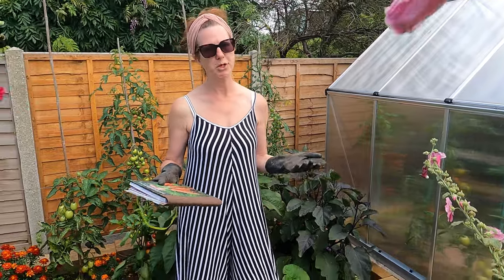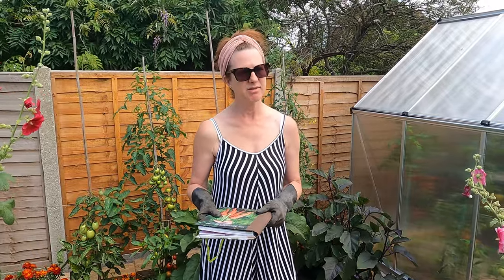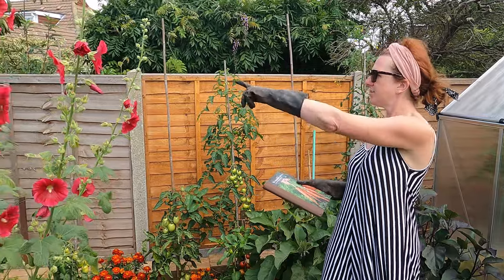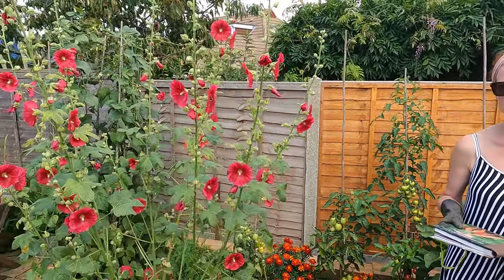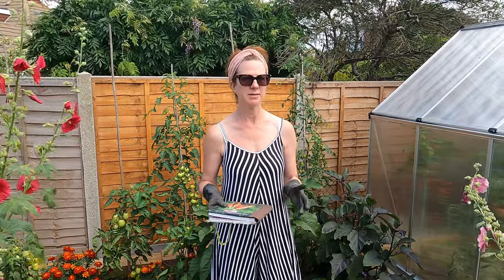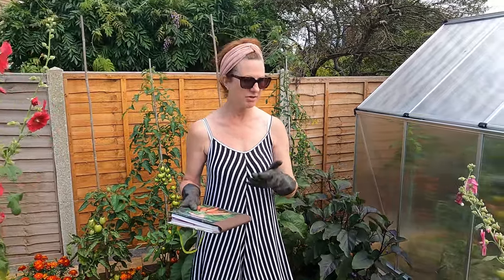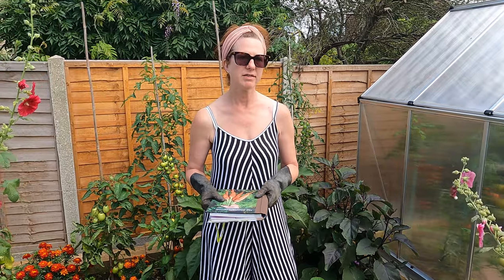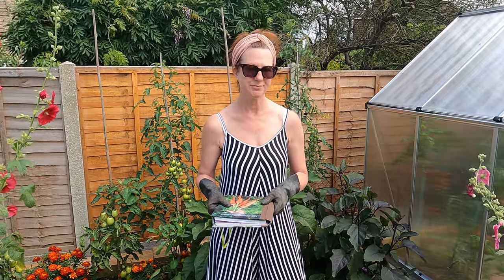You'd think in August everything would be calm, dry, and sunny — but actually August can be quite windy at times. Keep an eye on anything that's staked up, especially beans or tomatoes, to make sure they're really securely tied down. If you get a gust of wind you don't want your plants snapping off. I went up the allotment the other day and someone else's tomatoes had completely hit the floor because their canes broke. Just keep a watchful eye that everything is tied up really well.